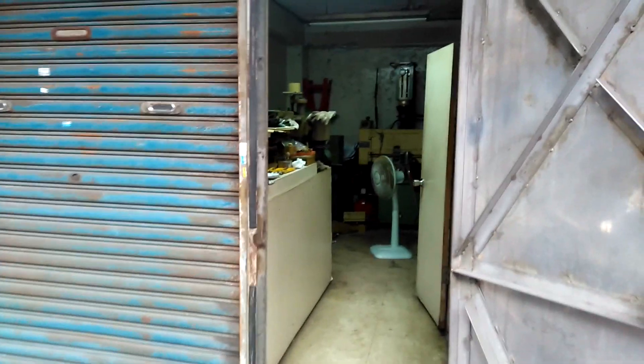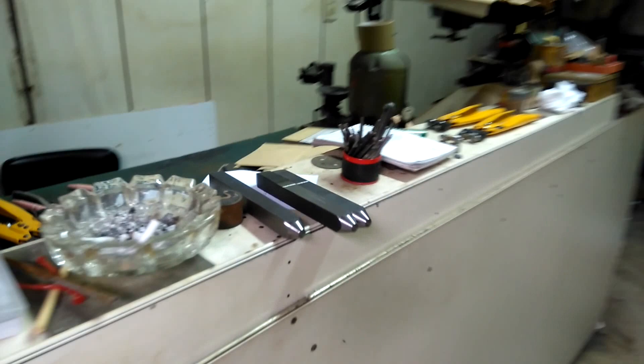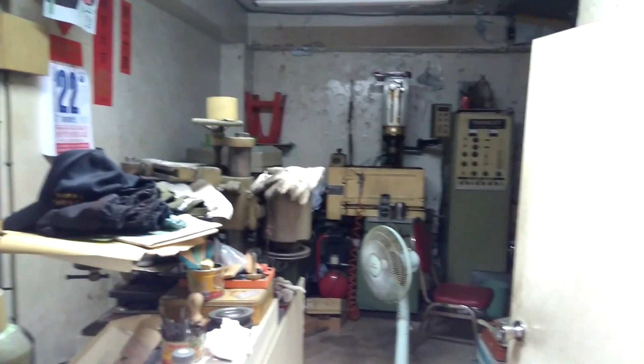Right now I'm at the engraver's shop and he's not here, but he told me I can come in and take two touch marks that he's got ready for me — those are these two right here. I figured I'd give you a quick little peek at his shop, a small little shop.